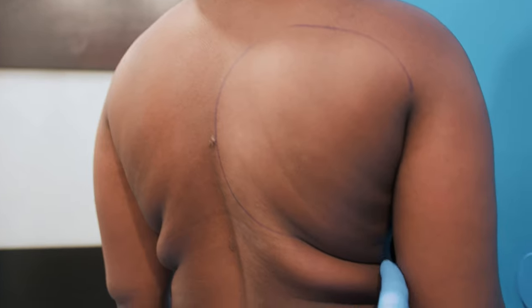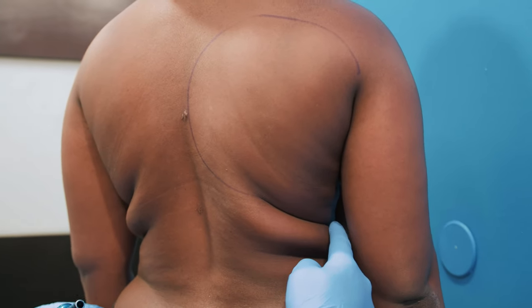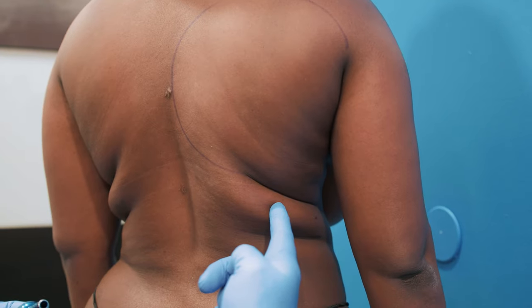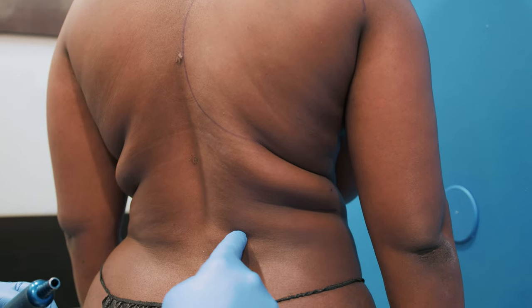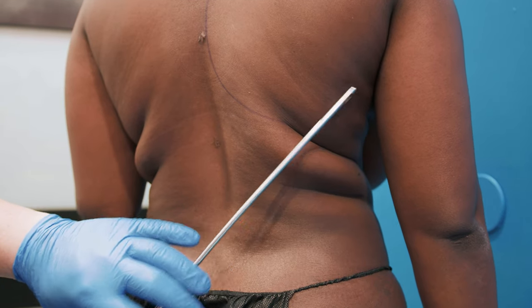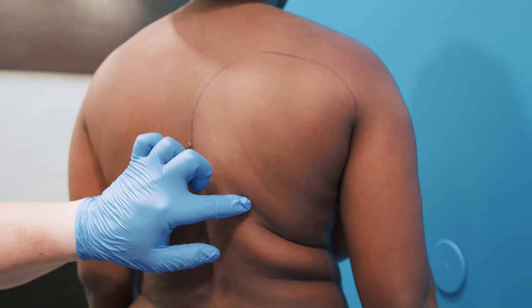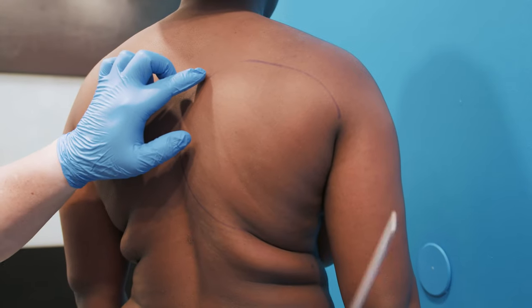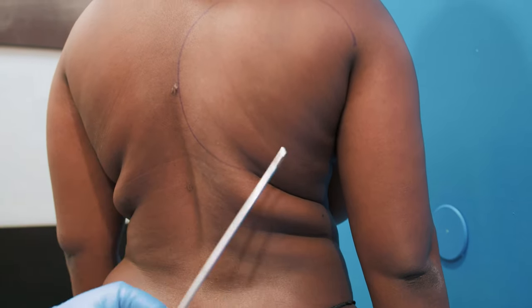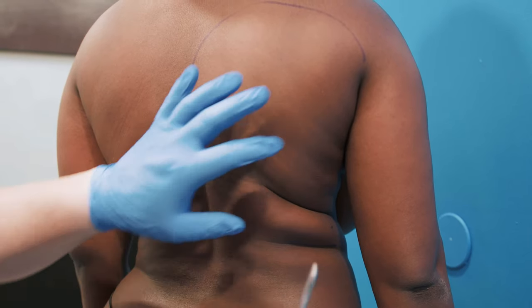I make an incision in the front that allows me to get this area and this area, and I make an incision around here to get this area as well. So I really attack this area from four places so that we're getting all of this fat.